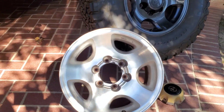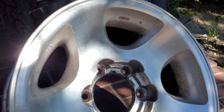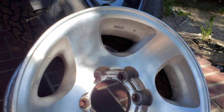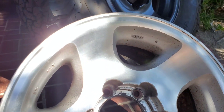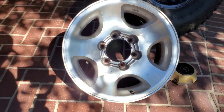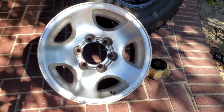Some people ask why not media blast this wheel. The problem is aluminum is softer — glass beads, walnut shells, whatever they use in the media blast or sandblasting process would destroy the wheel and start pitting it. So when it's got a clear coat on it, the option is to paint. One of the first steps after sanding is to put on an epoxy primer before your paint, and then you're good to go.